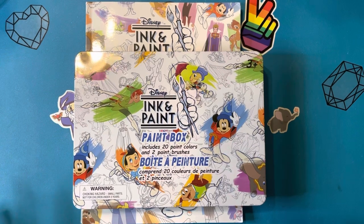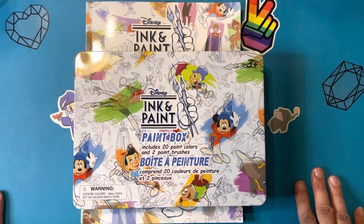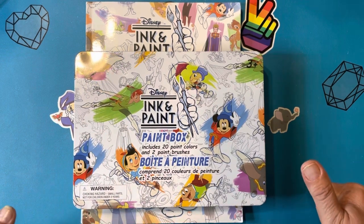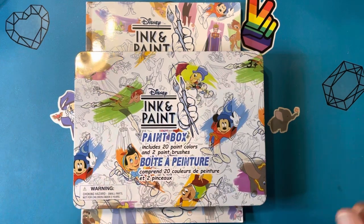Hello, everyone. Welcome back to Miss Sweet's Crafting Therapy. It's Miss Sweet again. And if you're coming back, thank you so much for coming back. And if you're a new subscriber, welcome. Welcome to Miss Sweet's Crafting Therapy.